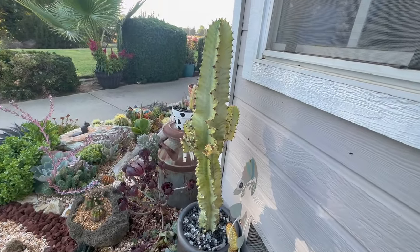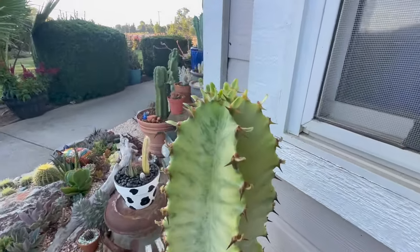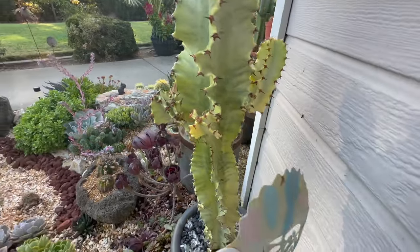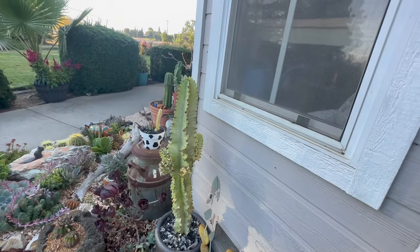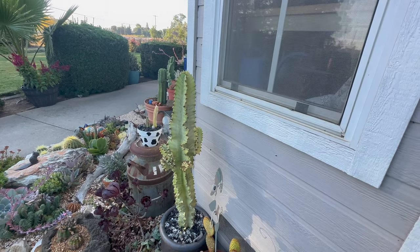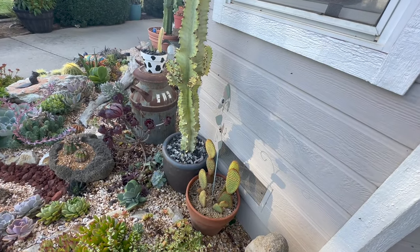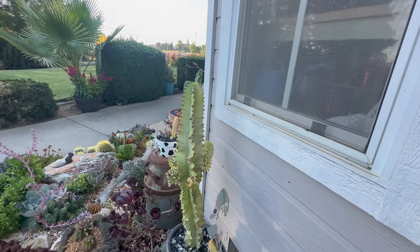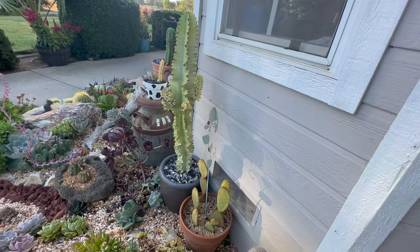This is my Euphorbia — a variegated amicorum — and it's starting to get some more leaves on the top. It lost a lot of its leaves, but then it put on a huge growth spurt and look at how big these arms are getting. I'm not sure what I'm going to do with that. It's not frost hardy. That pot by itself probably weighs 40 pounds and now with how big that euphorbia is, I don't think I'm going to be able to move it. I think I'm just going to try to get some frost cloth over it this year and hope for the best.